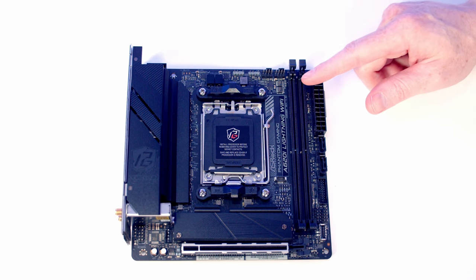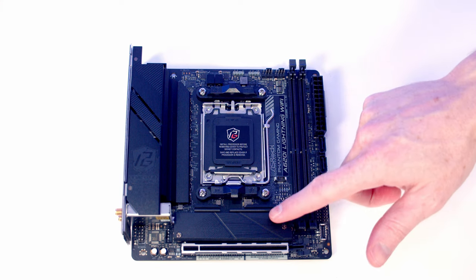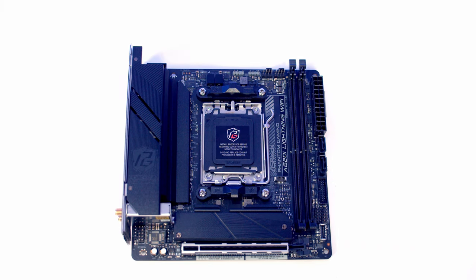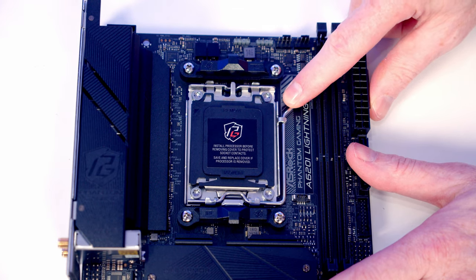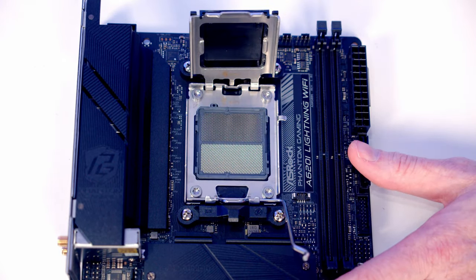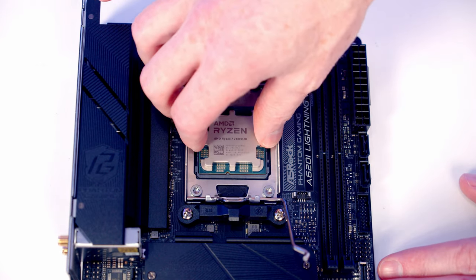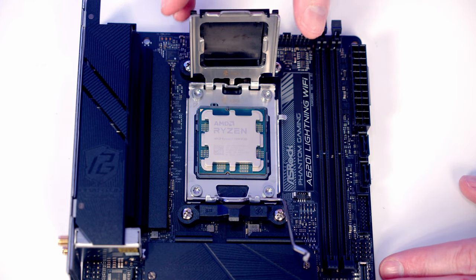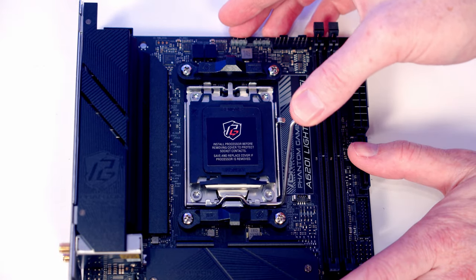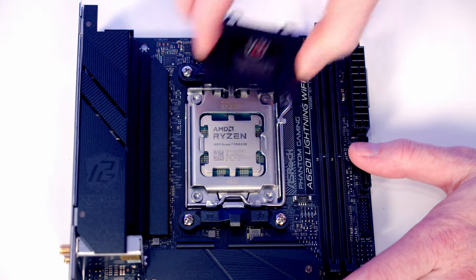We're going to do as much work as possible with the motherboard before installing it in the case — that means installing our CPU, CPU cooler, M.2 SSD and RAM first. To open the socket cover, push the lever down and out and bring it all the way to the middle, then open the socket cover. Lower the CPU into the socket making sure the text is the correct way round, close the socket cover, and close the lever back down — the black plastic piece will pop off and can be stored in the motherboard box.